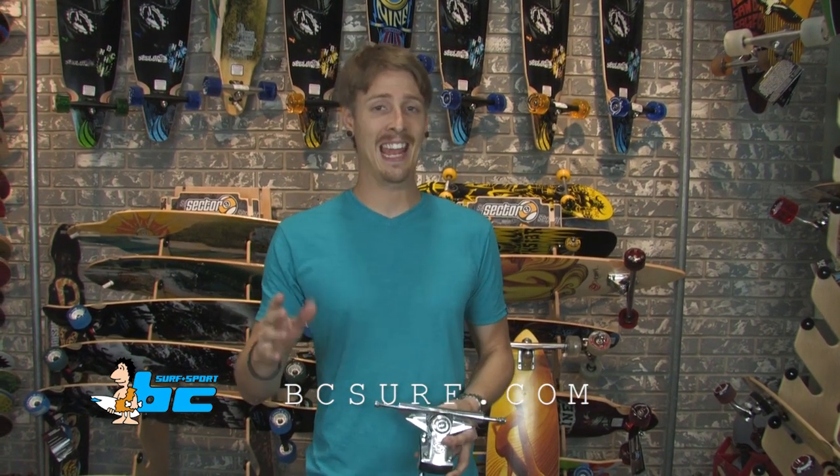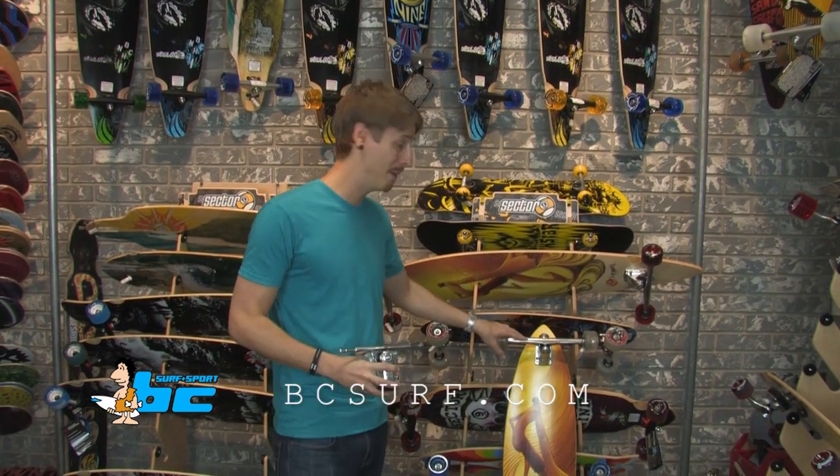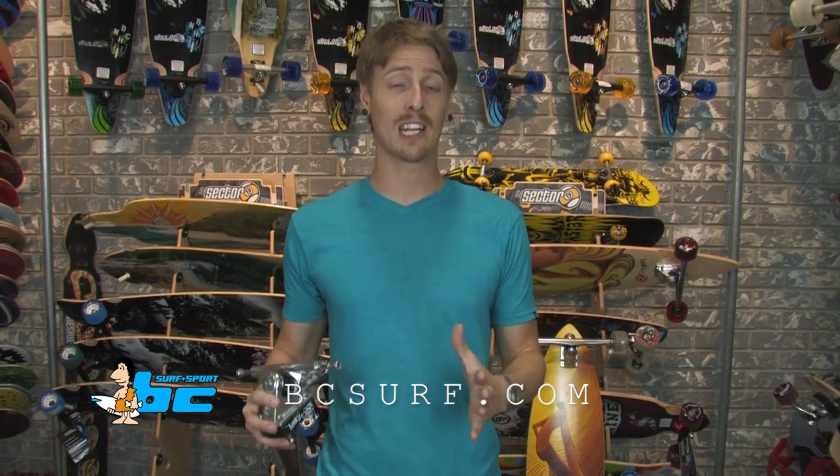On the top end of the spectrum is the original S10. It's a 250mm truck with a huge wide hanger on top of it. With that type of truck, you can really handle the biggest hills, the largest drops, and it gives you a ton of control while maintaining a really tight turning radius.